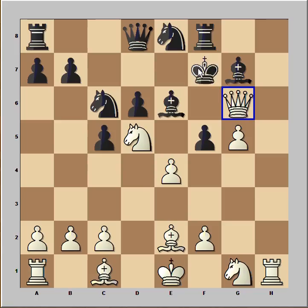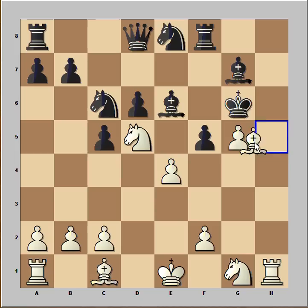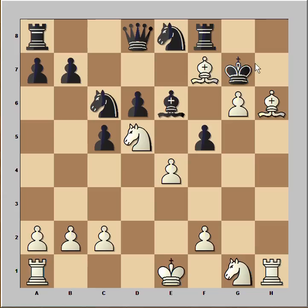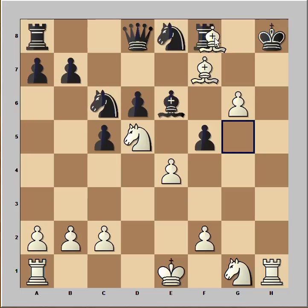So in this position, black just captured the queen and hoped to be lucky. Bishop to h5 — but white wouldn't sacrifice his queen if he hadn't calculated this variation very well. This is check, king to h7, check, bishop to h6, check, king to g7, bishop takes bishop, check, king to h8, and black resigned.